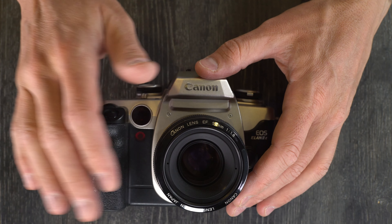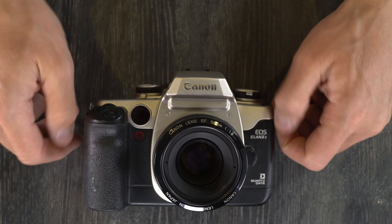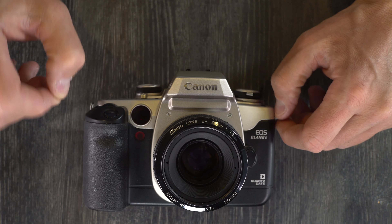It has multiple meter modes for scene, center weighted, and spot metering. We'll cover that in detail in video two.